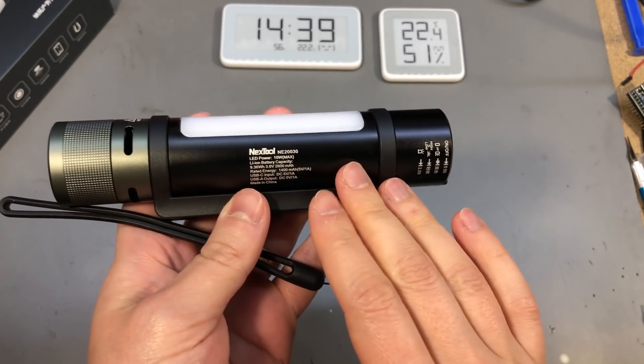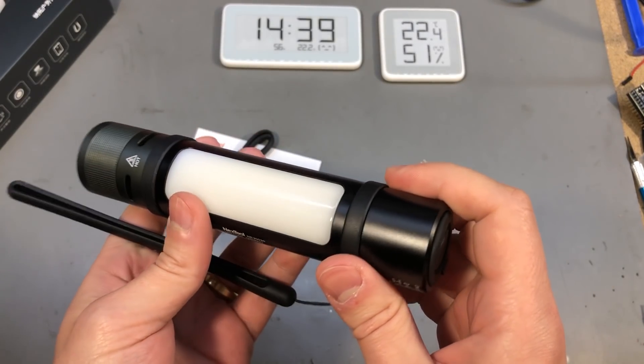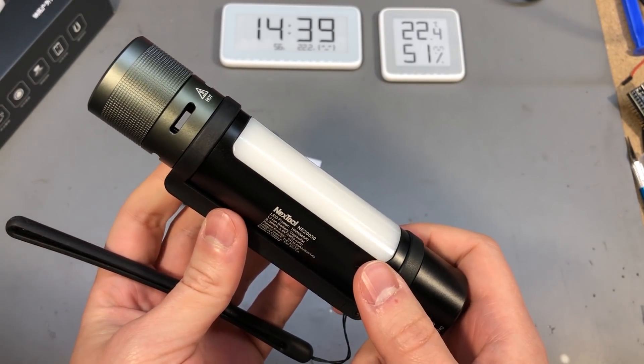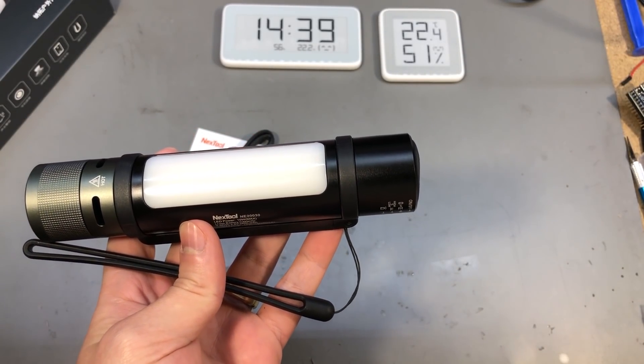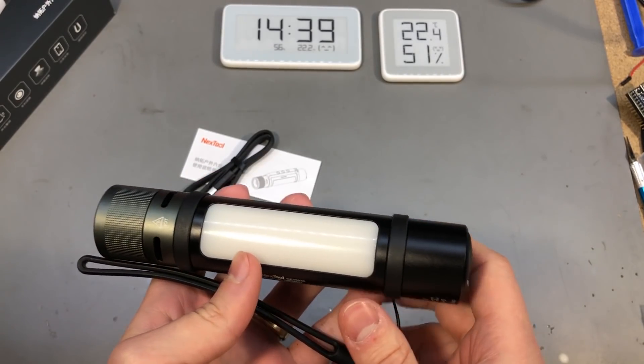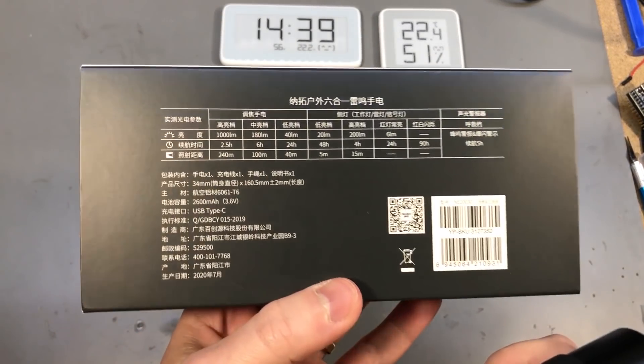We have this aluminum body, it's probably 200 grams in weight, IPX4 rated which means there's protection from splashes. The internal battery I've seen mentioned as an 18650 2600 mAh — let's see if that's mentioned on the box.